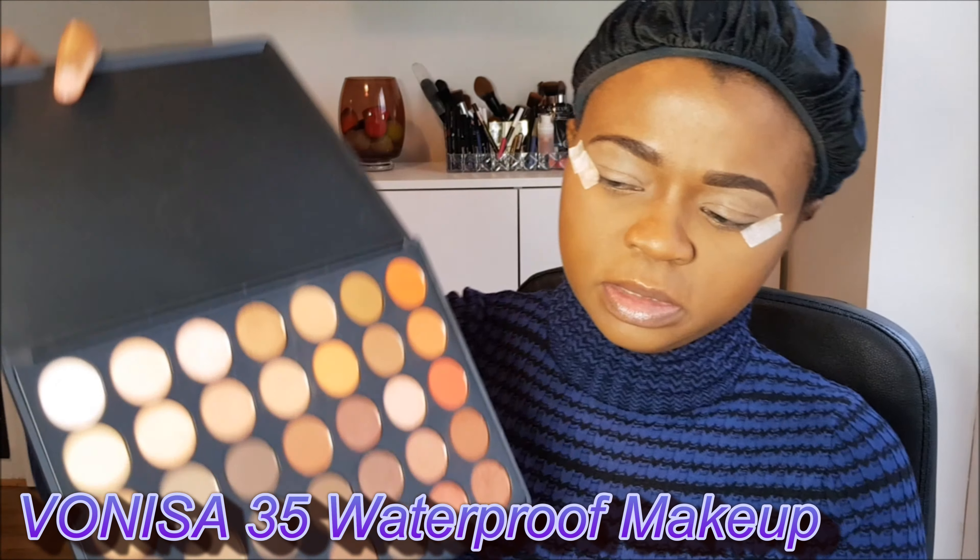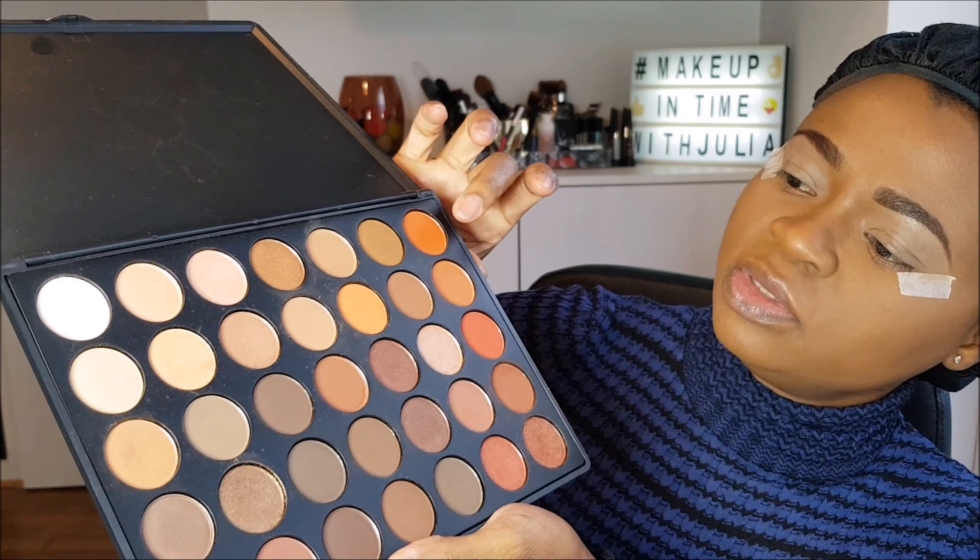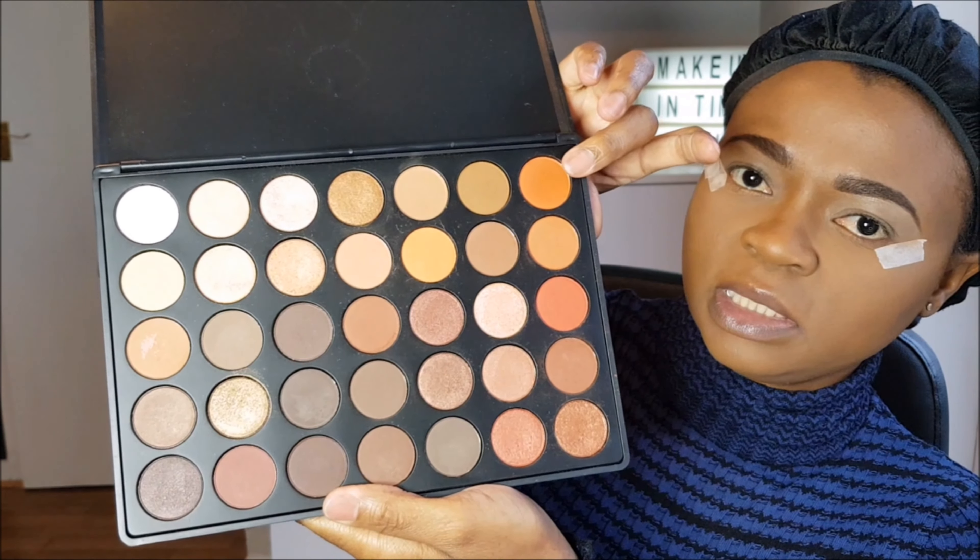Hello everybody, welcome back to my channel, Makeup Time with Julia. Today I just want to put some makeup on and see what I can do. As usual I have some sort of look in mind but I'll just see how it goes. As you can see I already primed my eyes and done the base, so I'm just gonna start with my eyeshadow. I'm going to try this palette — no name on it, I've had it for a long long time — and work with these two shades here. Let's get started.